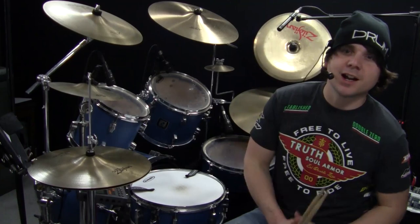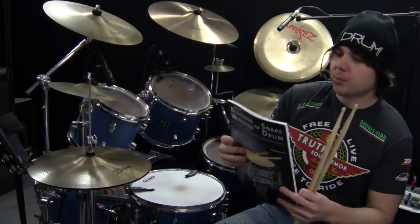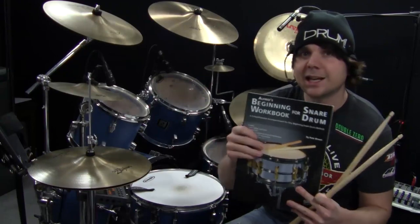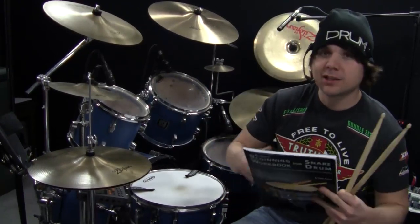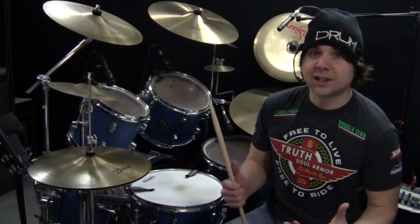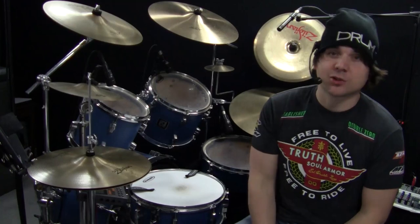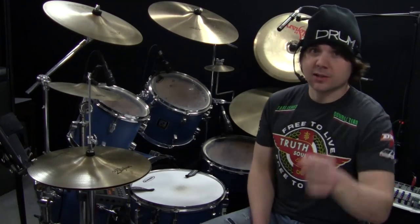Welcome back to another OnlineDrummer.com Monday lesson. I'm Nate Brown. If you haven't checked out my new book by Alfred Publishing, Alfred's Beginning Workbook for Snare Drum, click the link below this video — I've got a video of me explaining what it is. Also don't forget to check out our emergency goat pictures thread on our forum. Click the link below after the lesson.